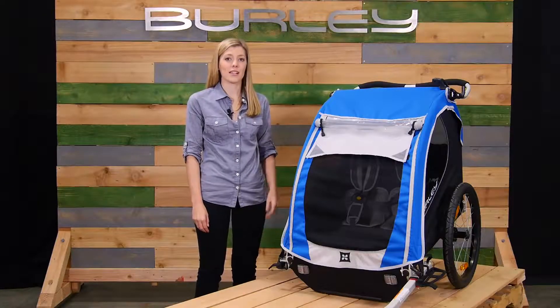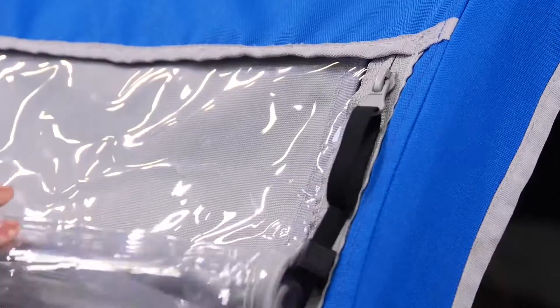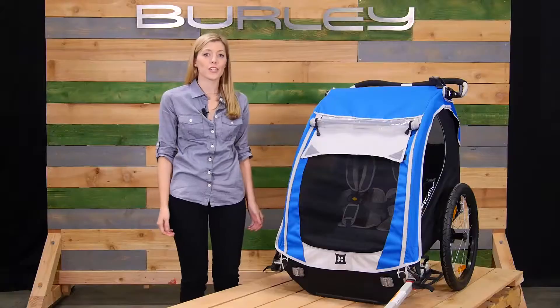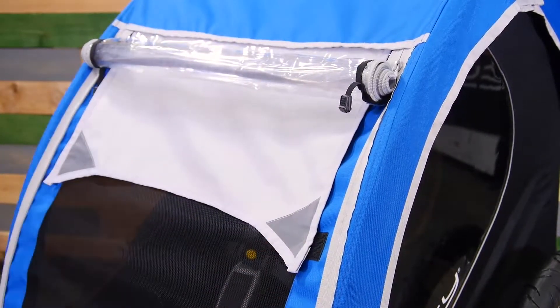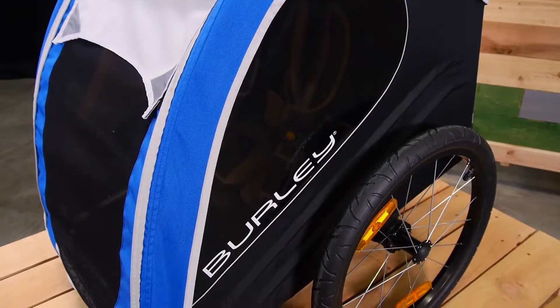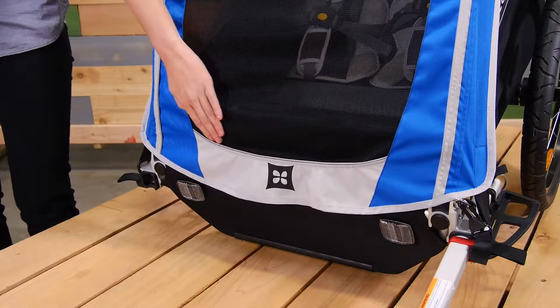The water-resistant cover is a 600D polyester fabric with easy-to-use zippers. For warm summer days, simply roll up the window and secure with these elastic pull tabs. The adjustable sunshade is great for protecting against blaring UV rays. Our trailer windows also have a UPF 30 rating, and you'll notice reflective material throughout, making the trailer more visible at night.